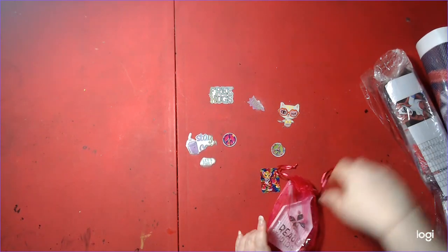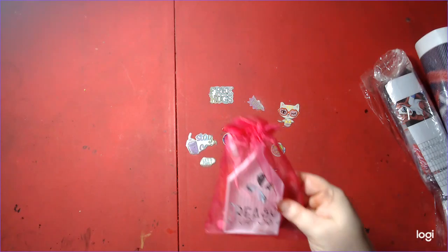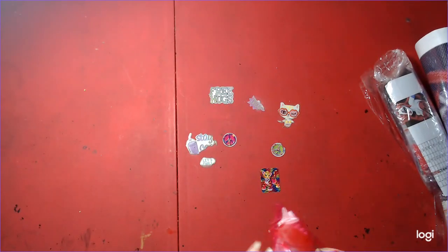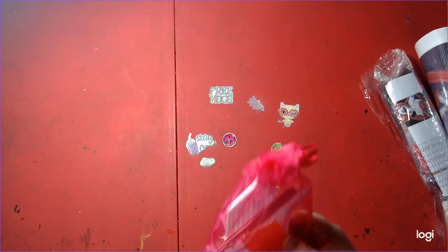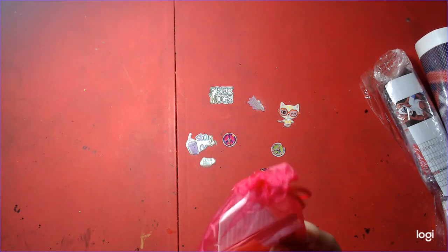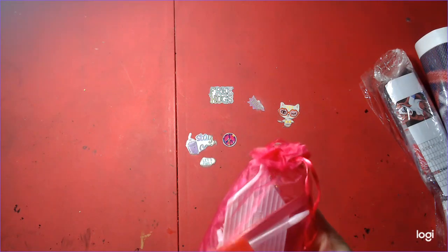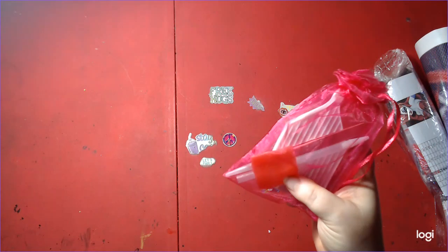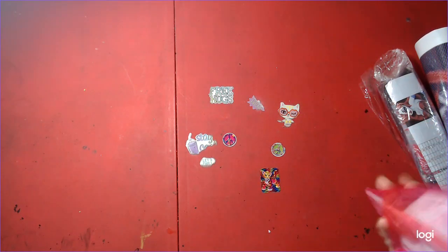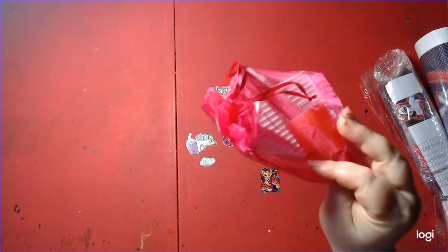There we go. First thing, we have our little tool kit here — branded tool kit. Inside there's tweezers, a pen, a tray, and a pink squishy. And a big square of pink wax. Very cool. Very pretty bag. I like it, and everything is branded.